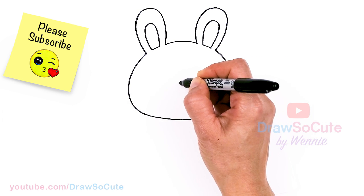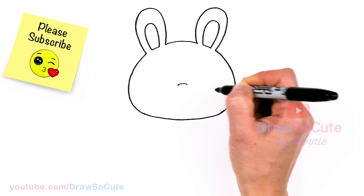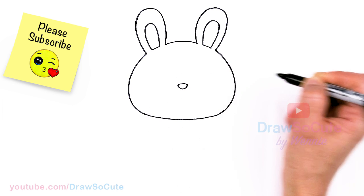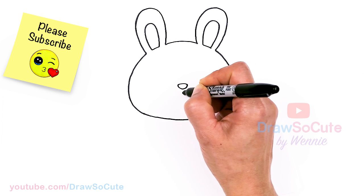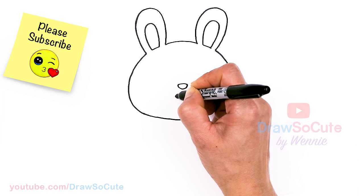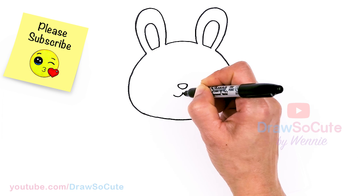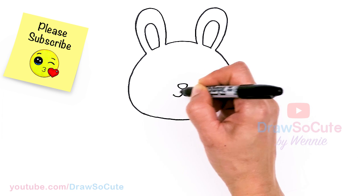Let's come back right to the center and I'm going to draw the bunny nose — a little curve right in the center, then connect it in the center again. Then let's come straight down and I'm just going to curve out on both sides for the mouth, and cap it off.